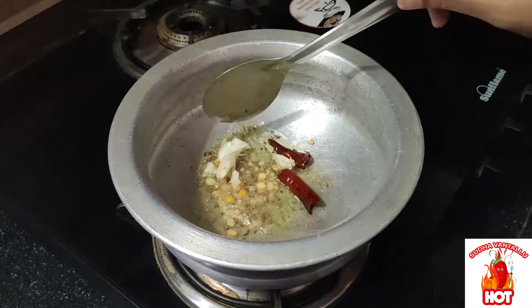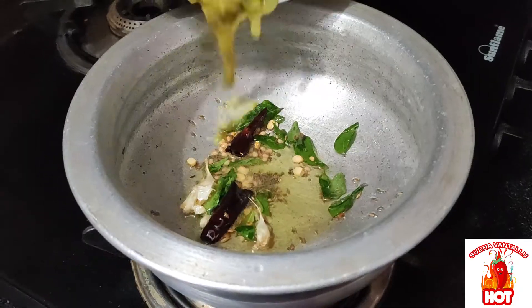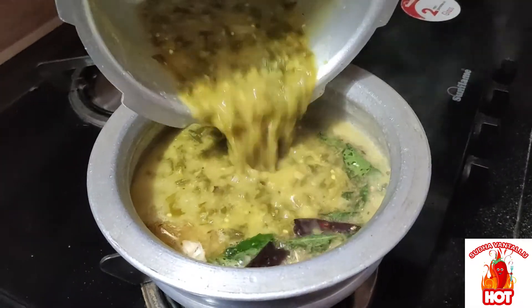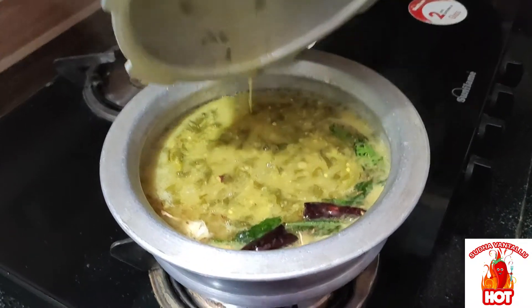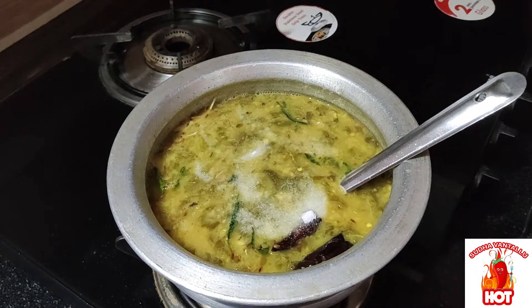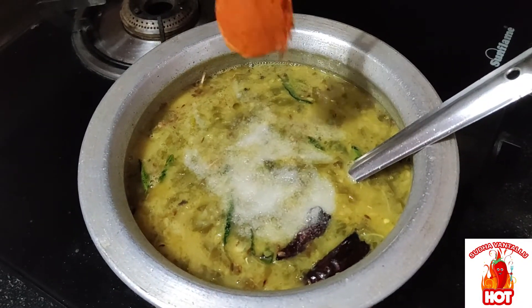Pour it in the pot and make it level. Pour it in a bowl with a cup of salt, serve the pot.